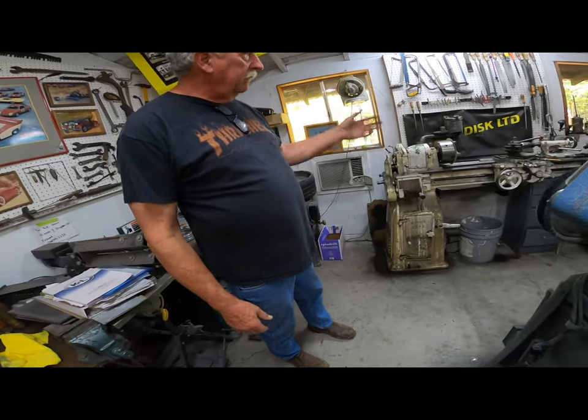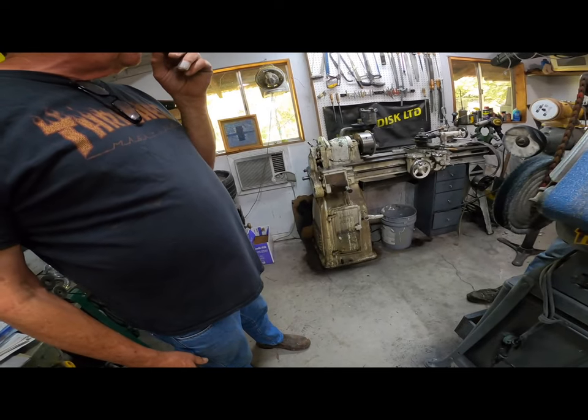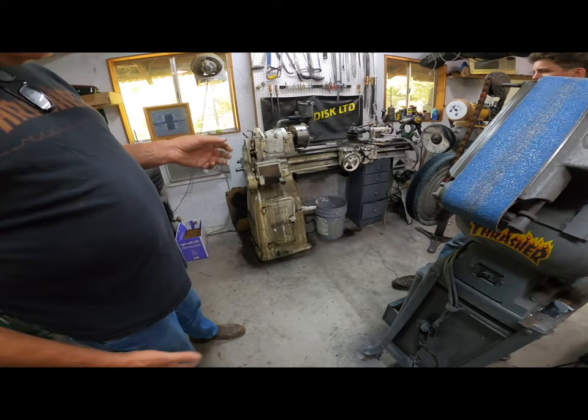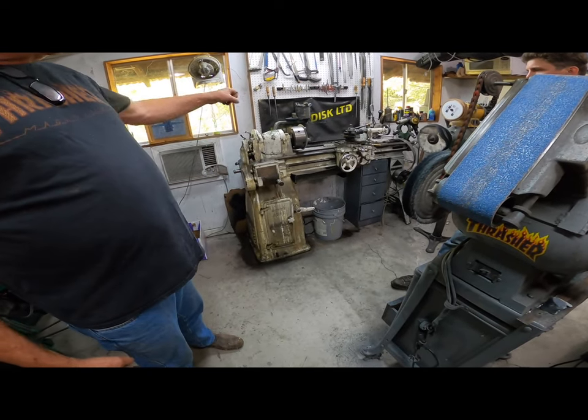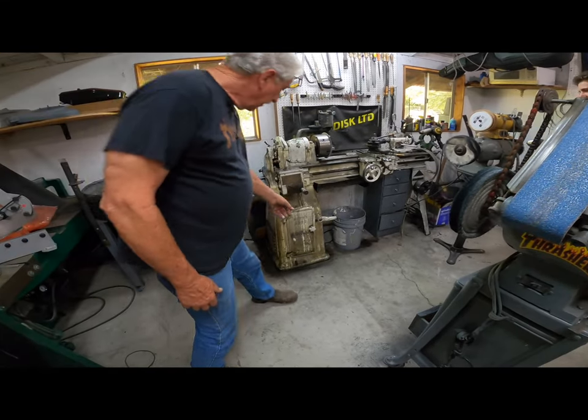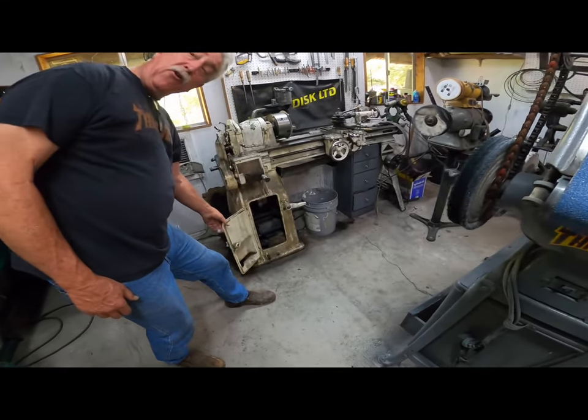This is our 1939 South Bend lathe that came out of the Alameda Naval Air Station. It's dirty as hell — like an old locomotive. You put oil on the top and it comes out the walls, so we have toilet paper rolls that soak it up.